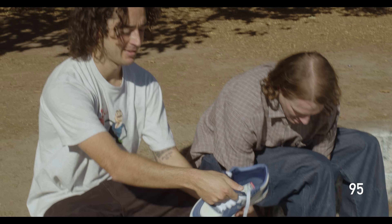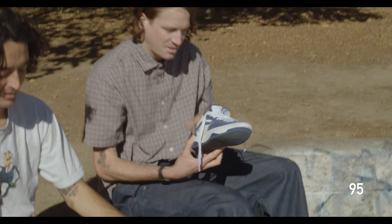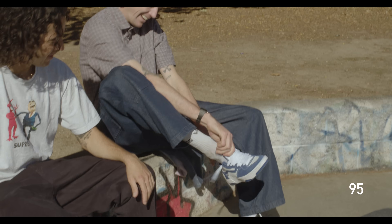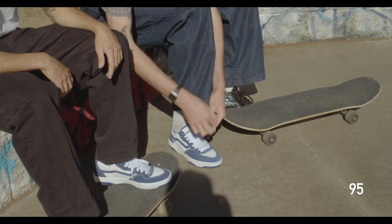You gotta pass the baton. There's the torch, bro. This is what a good TM does. So this is two sizes too small for you, Kevin?